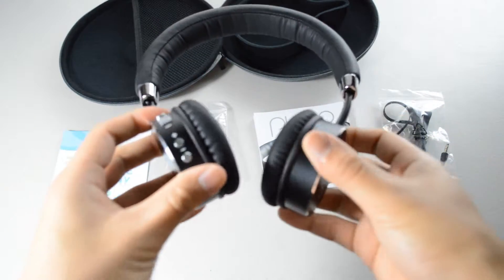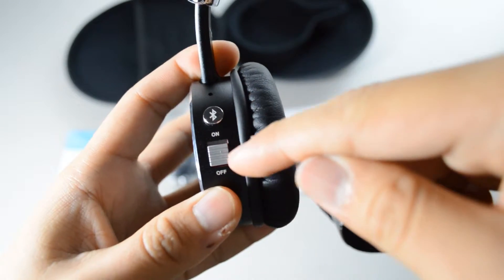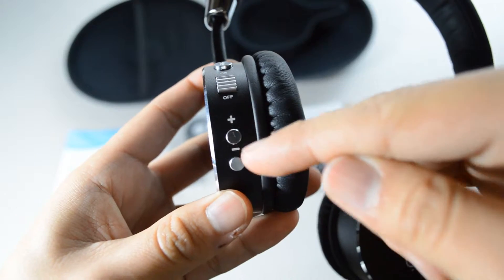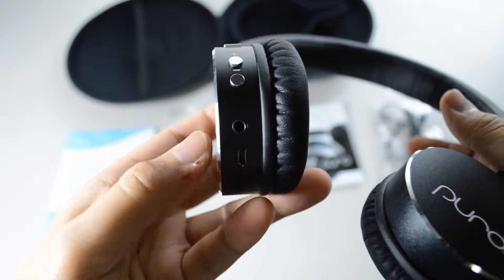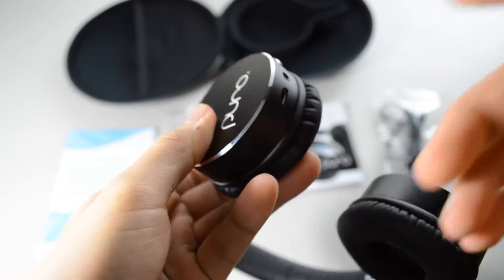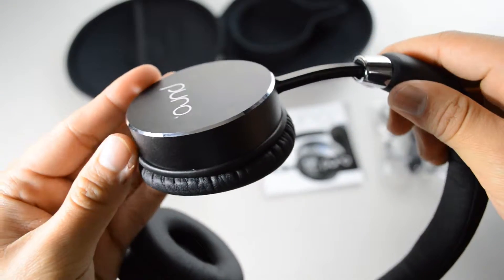The headphone is made up of aluminum construction. On the left side you'll find the mic, the power button, the play button, the plus or minus volume which is also used for skipping tracks, the 3.5mm jack, the micro USB charger port, and lastly the blue LED light.